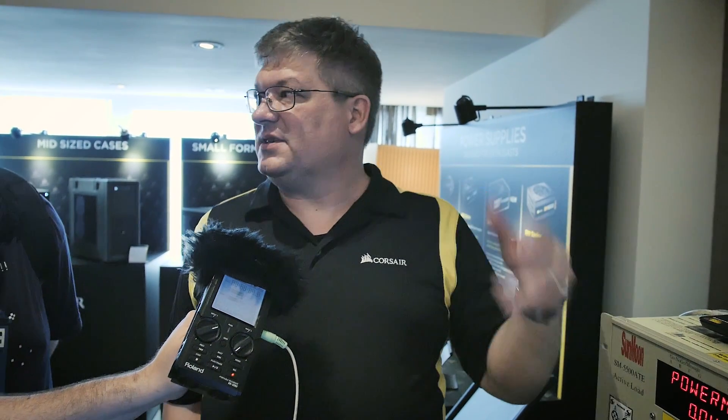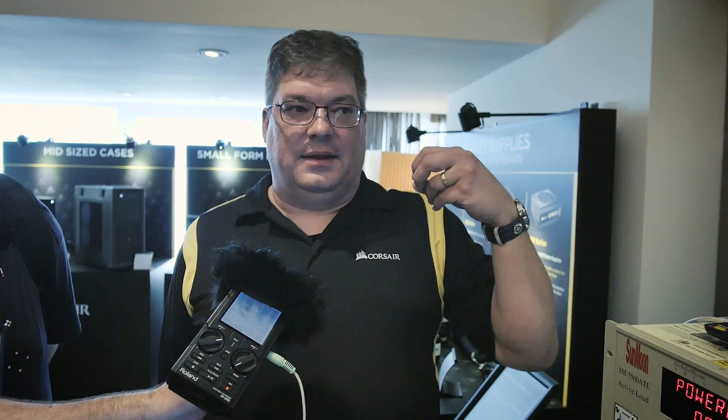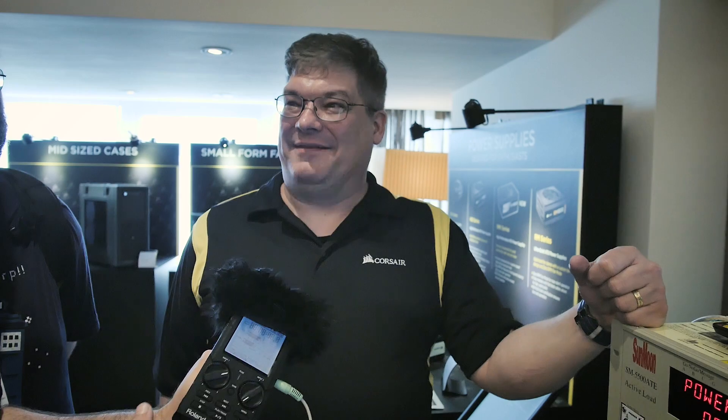We actually ship the power supply set to multiple 12-volt rail mode. Most of the time these failures happen because of user error — pinching a wire in the side panel, plugging something in upside down, like floppy connectors on sound cards or USB hubs. If they do that and turn on the machine, the power supply immediately shuts off. Once they're comfortable everything is okay, they can use Lynx software to switch to single 12-volt rail mode if they prefer.